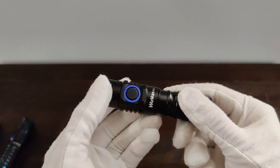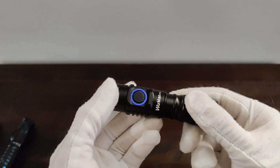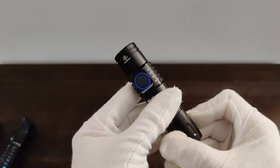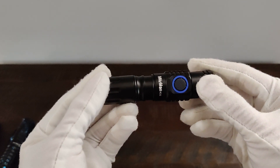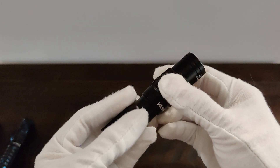On AliExpress, this flashlight with the battery is $26.22, and without the battery it is $24.46. And on Amazon, the most expensive but probably the quickest shipping, it is $37.99 with a 10% coupon currently.